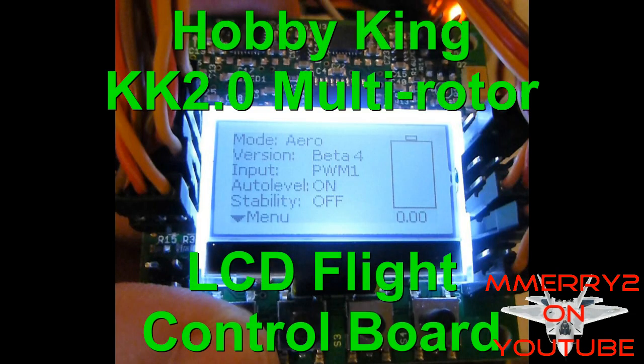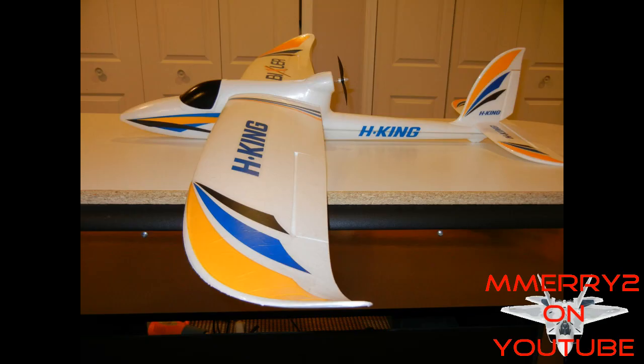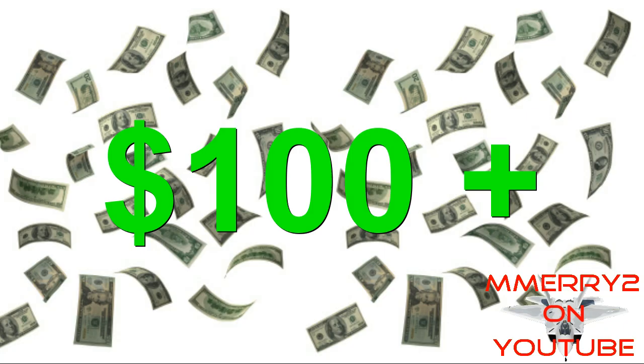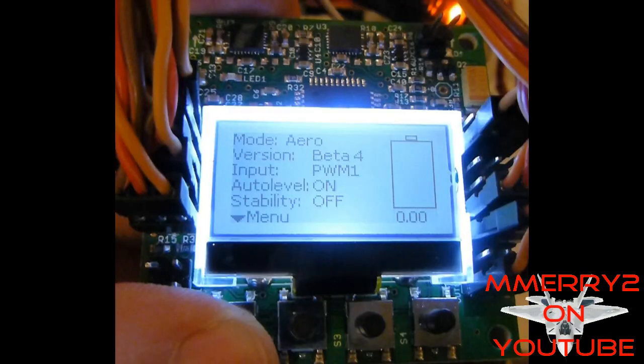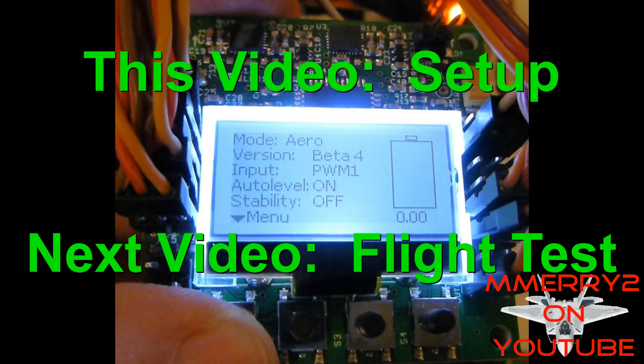The product we'll use to do this is the Hobby King KK 2.0 board. This is a board that multi-copter pilots are using for auto leveling, but what most guys don't know is you can use these boards on a regular RC plane. It used to be that these systems cost over 100 US dollars, but this board currently only costs 30 dollars. I'll walk you through the setup and when we're all done we'll flight test it.